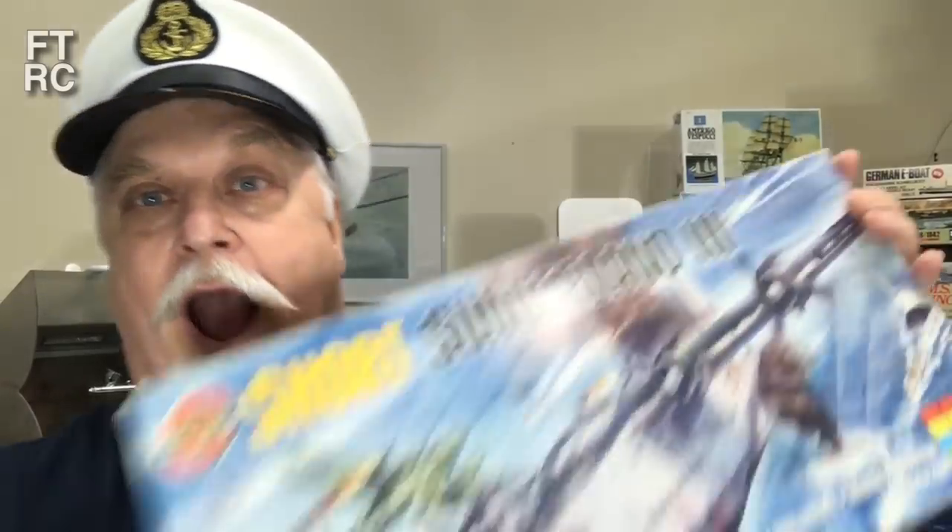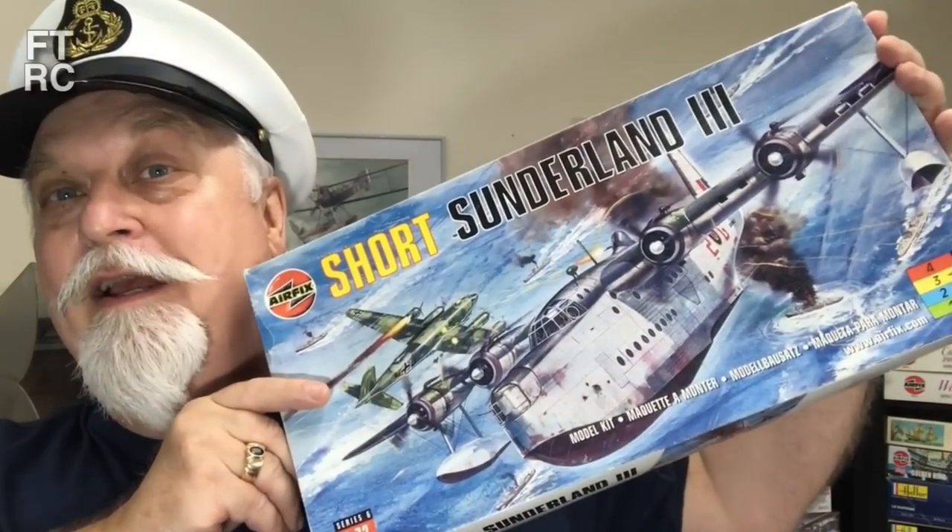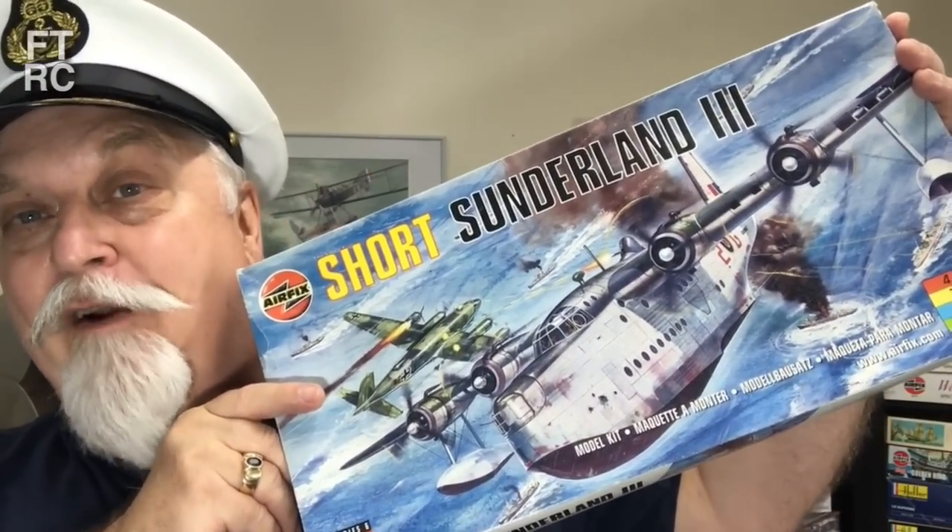G'day, welcome back to my channel. Harry Houdini here in Australia and I have got a great box open for you. Don't worry - those of you expecting other builds, they are coming. We did a poll to decide what would be the best things to build in 2023. One of the things that came up was a new kit I acquired as a Christmas present, and everyone's excited about it - we are building the Short Sunderland.